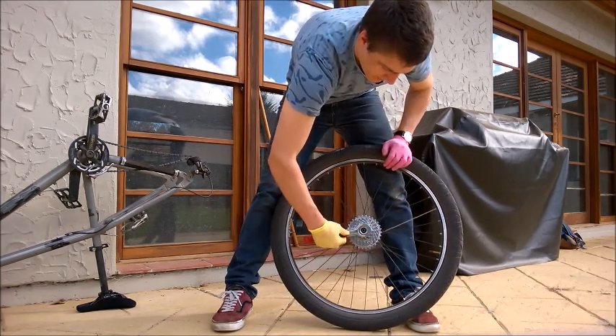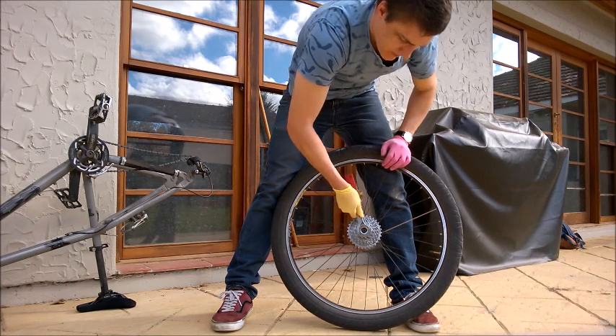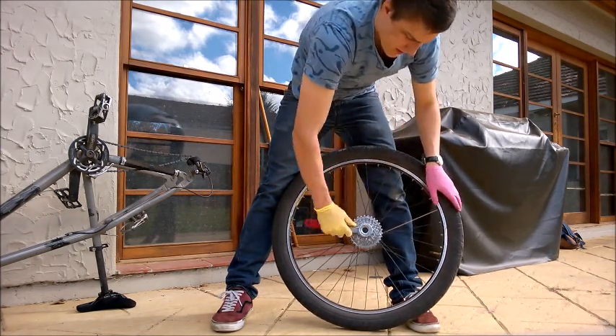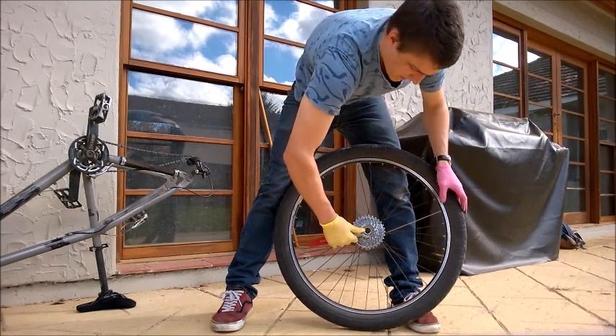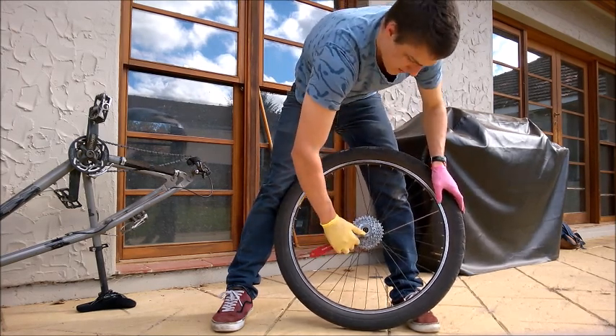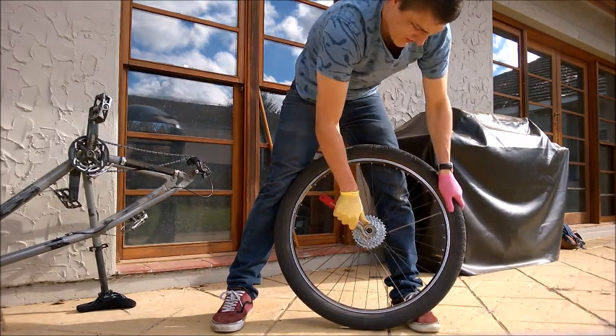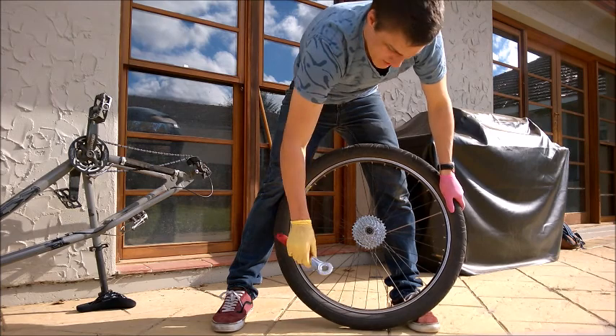It needs to be very tight. I think the spec is about 45 Newton meters, so if you've got a torque wrench you can measure it out. But I just tighten it up as tight as I can without feeling like I'm going to break it. If you have an aluminium cassette, you might want to be a bit more careful, and it's probably a good idea to get a torque wrench.